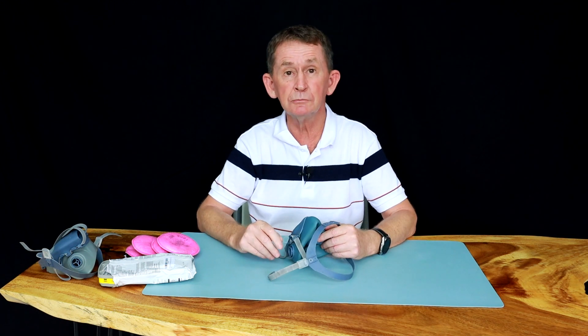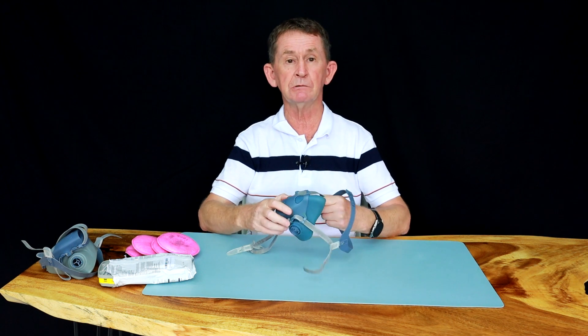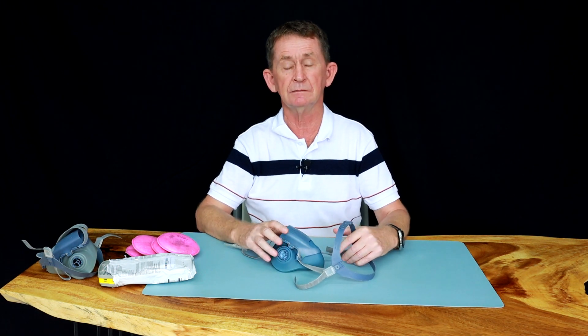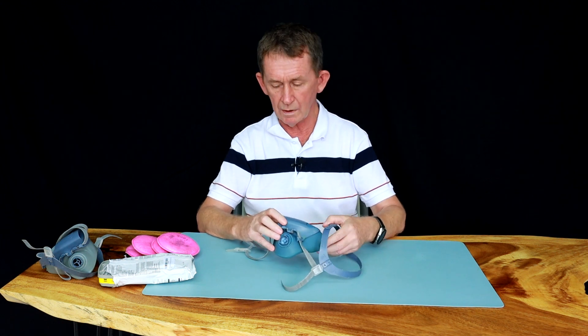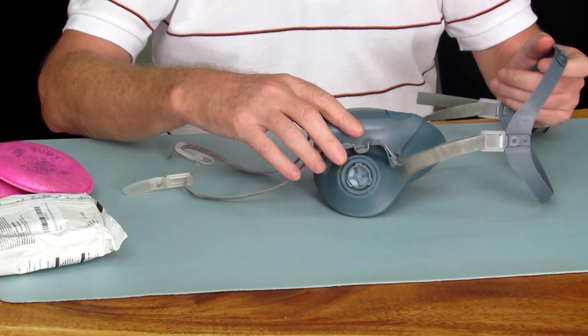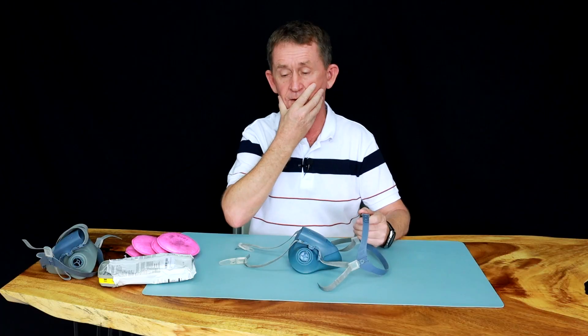Hello and welcome back to BOOPOLO channel. My name is Pascal. Today I'm going to do a review of a 3M respirator — it's a 7502. The 7502 is medium size in the 75 series, and it's the size that fits me.